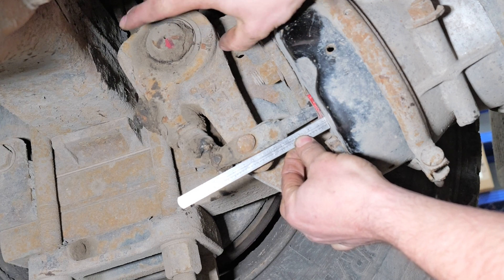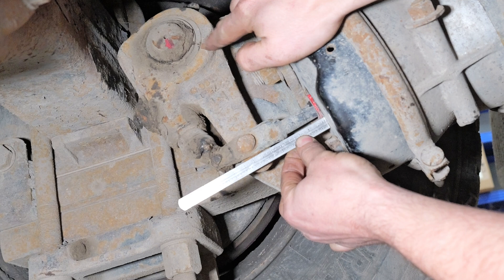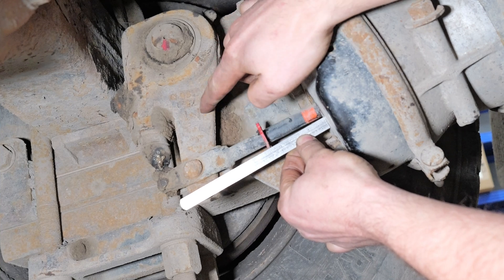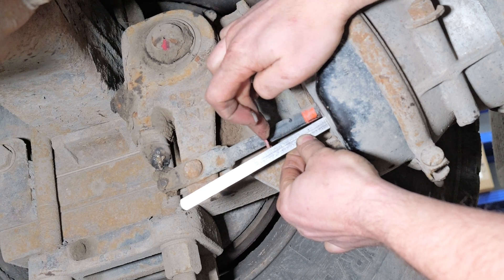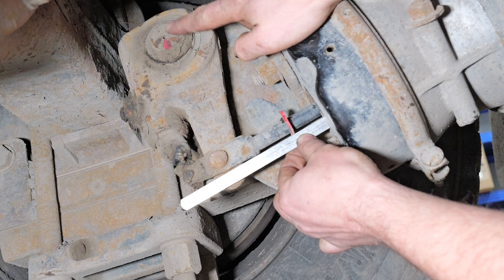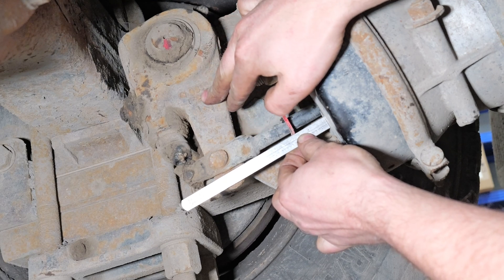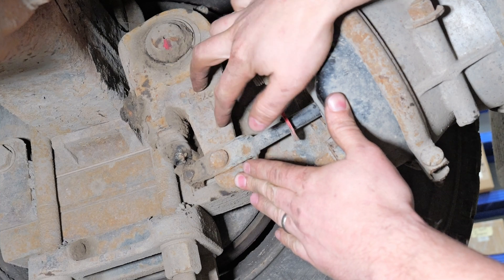We can see that the slack adjuster and the S-cam attempt to operate, but they don't actually make an adjustment. My score mark has stayed the same. Reapplying, I can't get any change. This confirms that when the slack adjuster is backed off to this two and a half inch stroke position, it will not self-adjust. The brake stroke is longer than two inches and the slack adjuster is not doing its job. So our next move for this customer's complaint of excessive brake stroke is to replace this slack adjuster. Regulations require that if the equipment is on it must perform as designed, so this slack adjuster must be replaced.